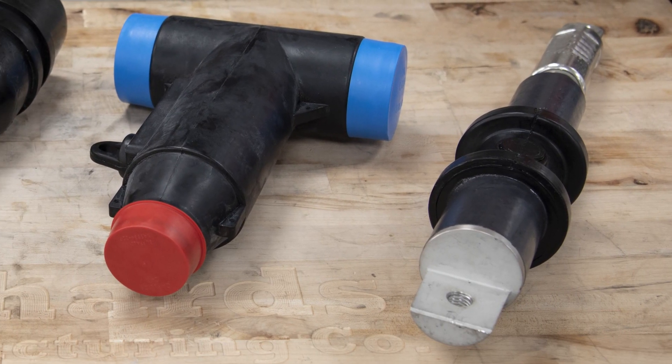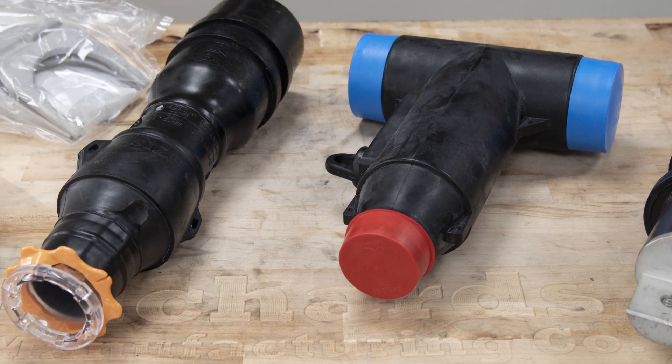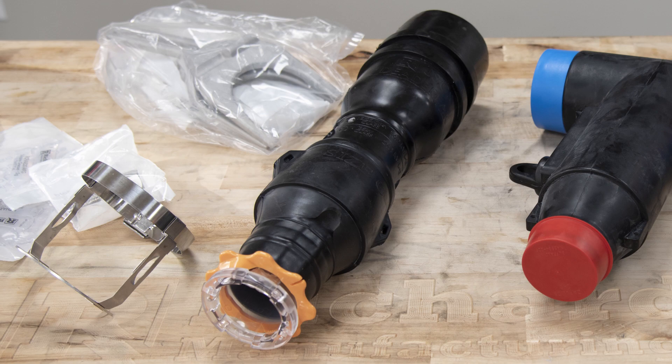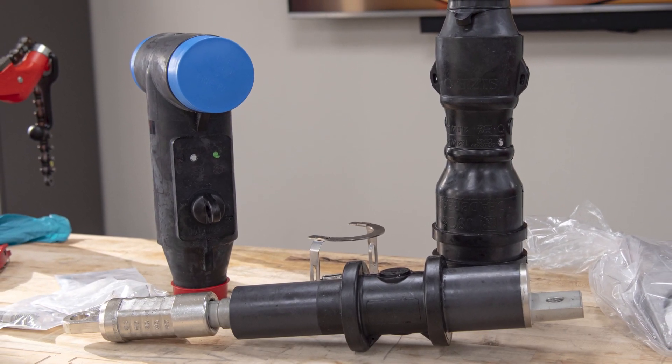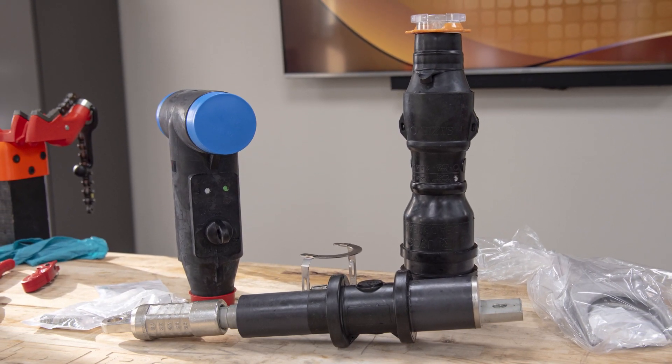The extension adapter is installed with either a JS series sleeve or a JSCS series Coltrank sleeve. In this video we will demonstrate installation with our innovative JSCS series Coltrank sleeve. This video is for demonstration purposes only and should not be used in place of approved product training and installation instruction sheets.